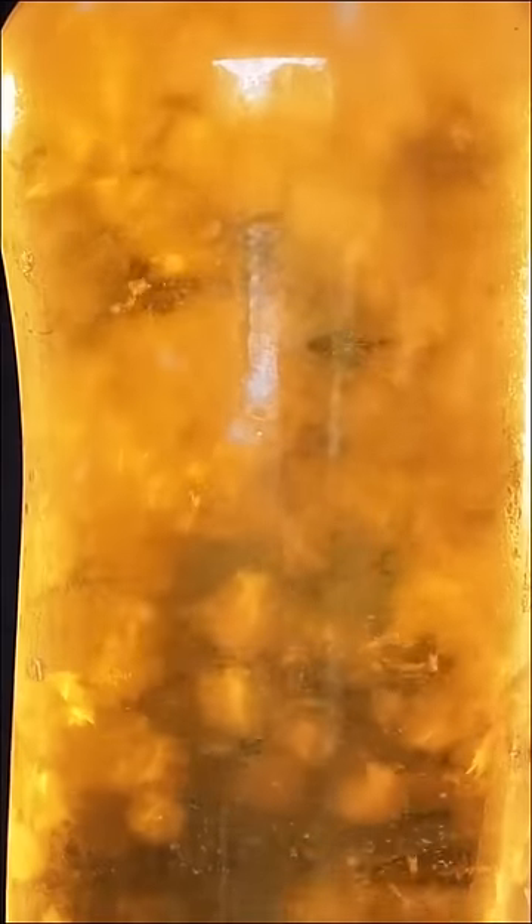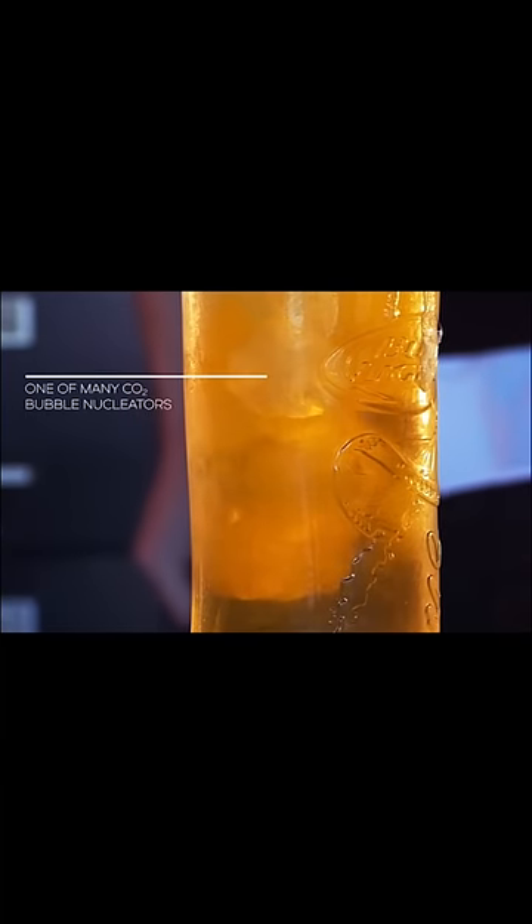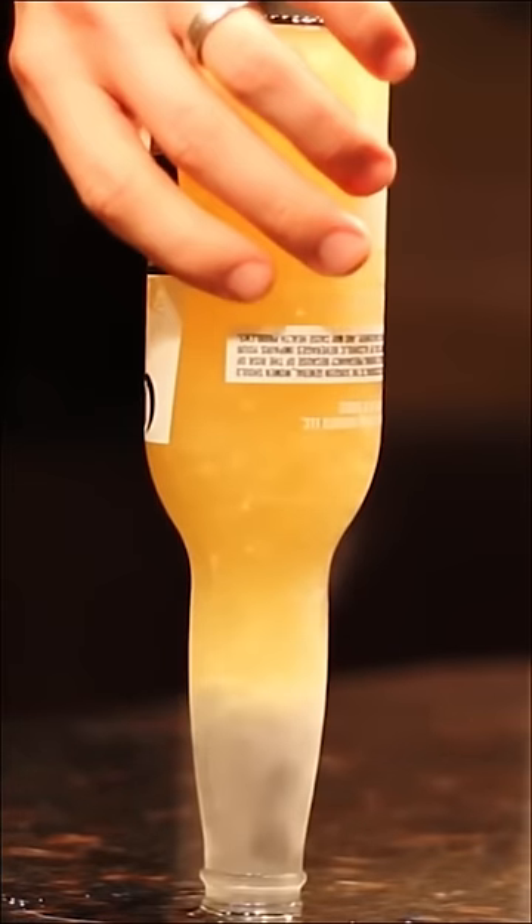That single imperfection is what starts the entire process. So in this case, it's not until that bottle is wrapped, and all of a sudden the CO2 bubbles form, that that nucleation point starts the freezing process throughout the bottle.